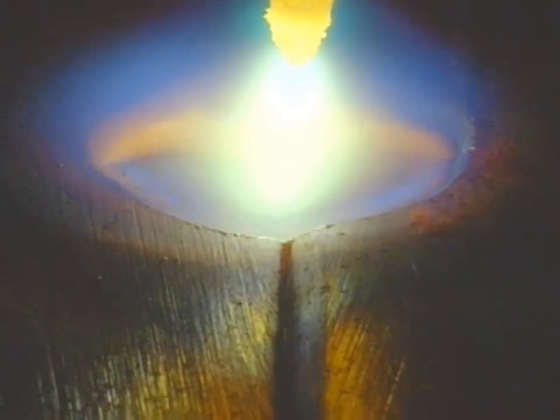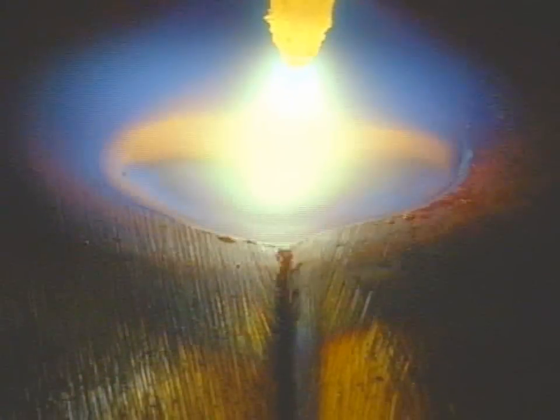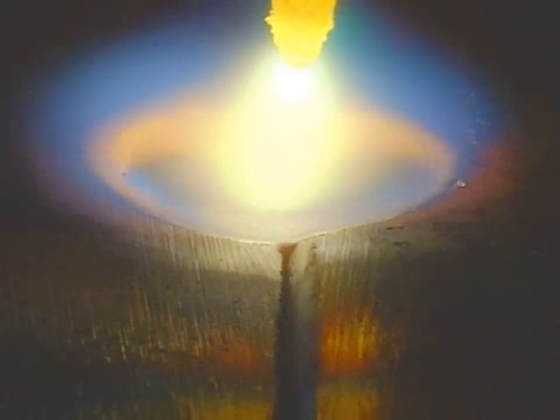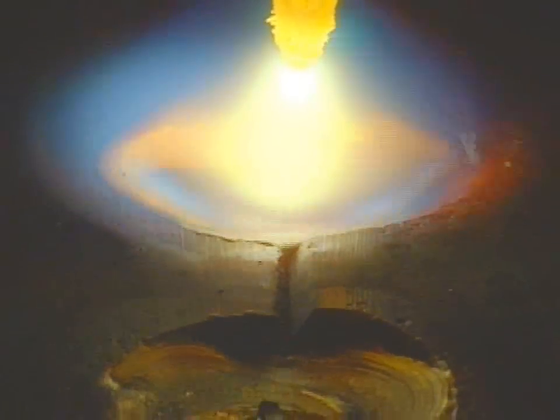I think it's fascinating to see the melt pool this close up. It helps to understand the dynamics of what's going on. From the front we're really melting the metal and the metal is quickly whisked around the sides to the back where it coalesces and joins together.